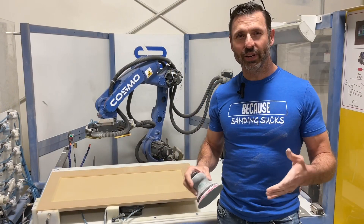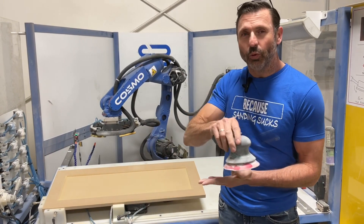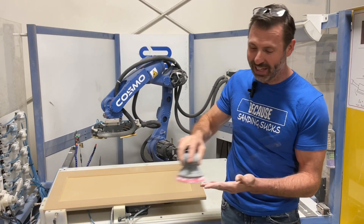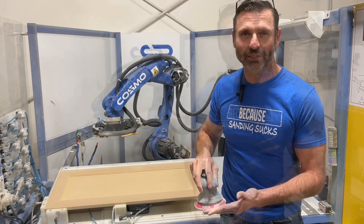So the next way we can affect the outcome is we can set the perfect speed, and we can also set how many passes. Unlike a person doing random passes, we're going to set exactly how many passes it takes to do the job perfectly.